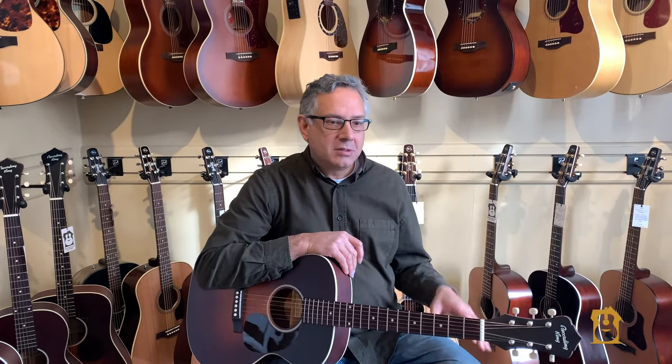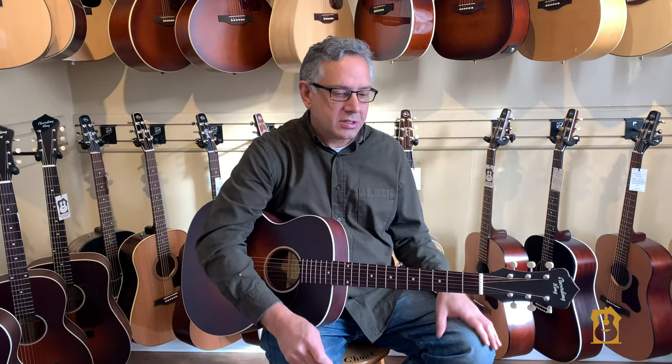Hi, Roger coming to you from Brickhouse Guitars in Kitchener, Ontario. This is a new ROS11 Recording King that just came in and I wanted to take a few minutes to talk about how we handle this level of instrument when it gets to Brickhouse Guitars.